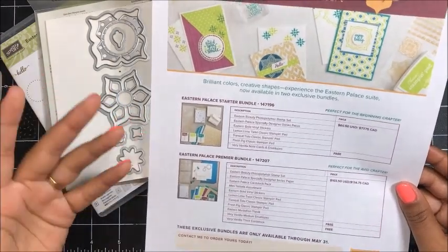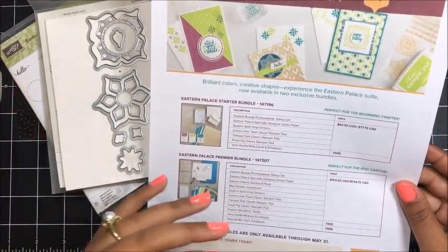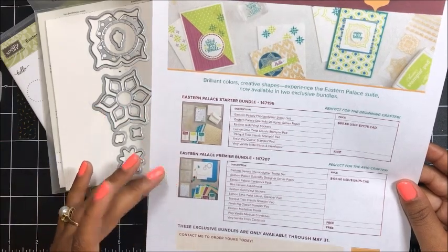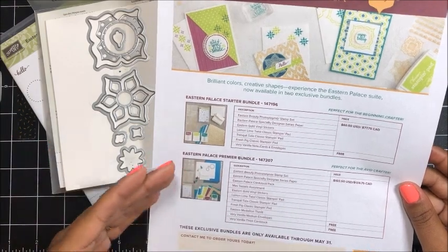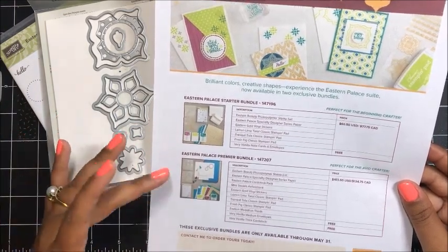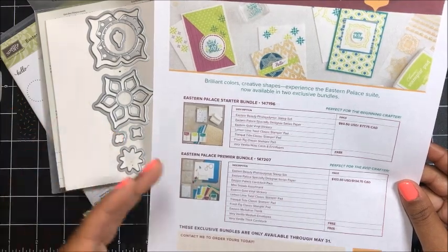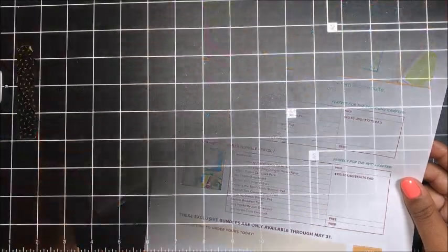These two bundles are only available from May 1st through May 31st. Come June 1st when the catalog goes live, all of these items will be available for purchase individually, not in this bundle option, which is an amazing savings. Plus you get free gifts when you buy one of these bundles, and I'm offering a free online class if you purchase one of these bundles between now and May 31st, which I will send to you in an email.